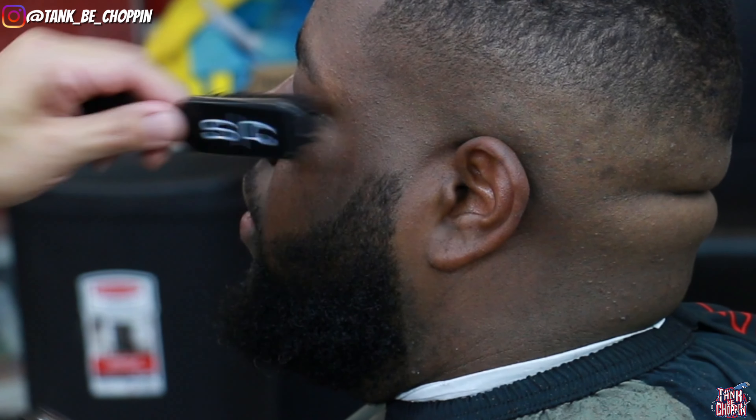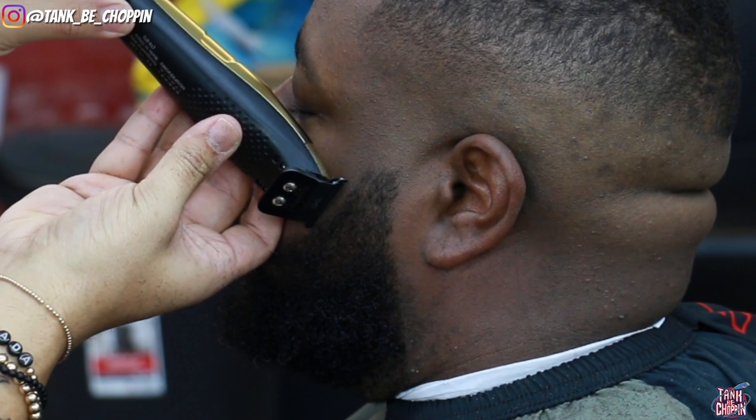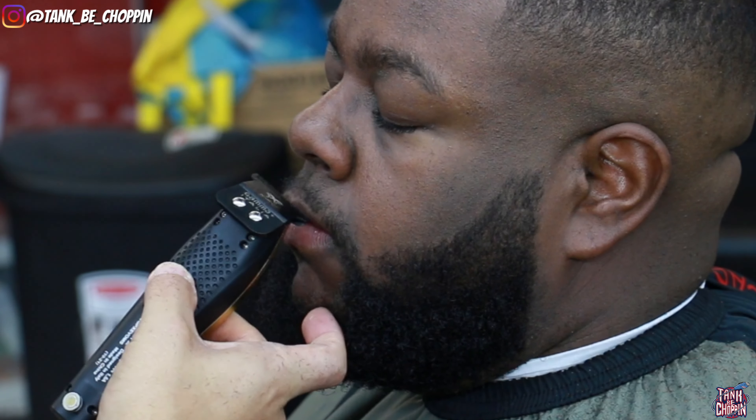Now we're lining up the beard, trying to get it as sharp as we can while keeping it thick and sharp at the same time.